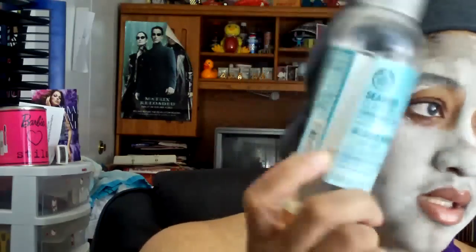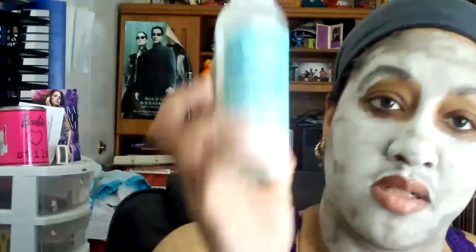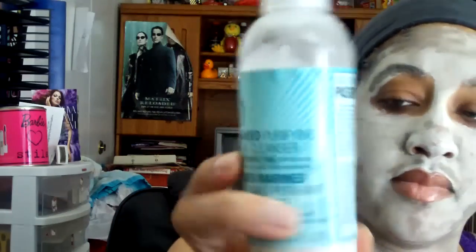I normally just use the clarifying toner, which is something I've always liked — you can see I really like it because I have an empty bottle here and this one is close to halfway. I'll have to get a new one. I think these are some great products. I ended up purchasing the whole line, which I'm going to show you. Starting off with the first product I normally use: the facial cleanser — it's the Seaweed Purifying Facial Cleanser.